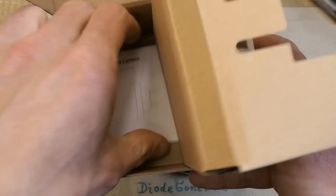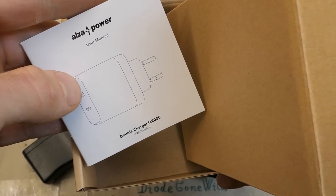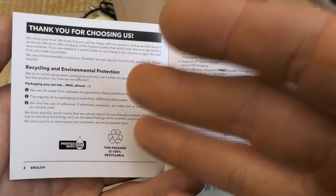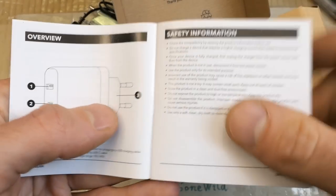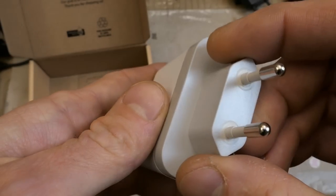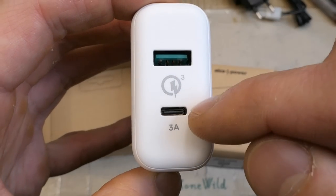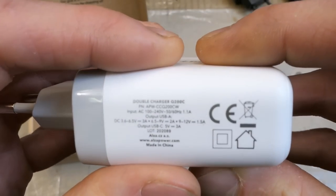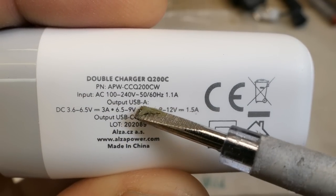Does it have a manual? Of course nowadays nobody reads manuals anyway. And this is not even a manual anymore - it's just boasting about being green and preventing people from suing them. It has Qualcomm Quick Charge 3.0, European plug, Alza Power, two ports: a USB-A one and a USB-C one, and some markings. The input is a universal mains, as is the output.